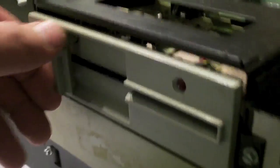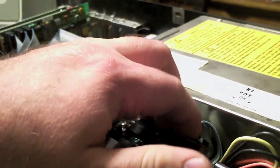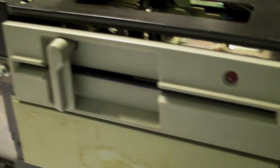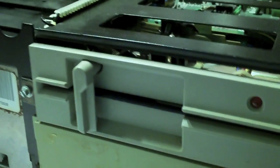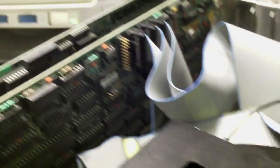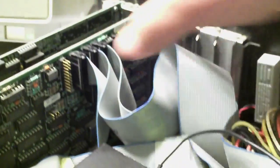Oh no — boot failure. How many boot failures is this? You shouldn't do this while it's on. Let's double-check and make sure it's plugged in tight.